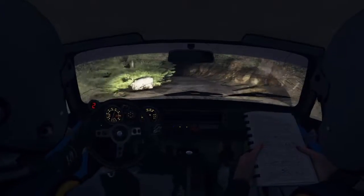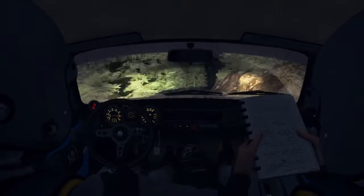Into small crest jump, maybe. And right 5. And left 4, half long, don't cut.